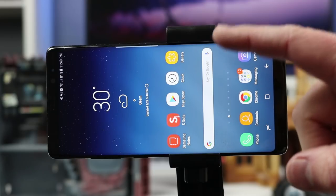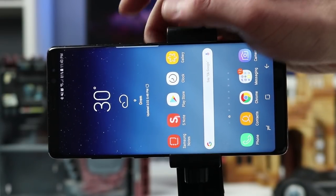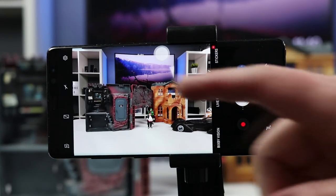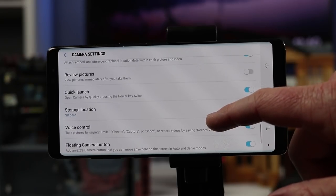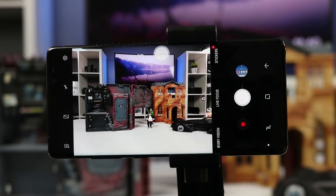The very first thing is you can quickly get to your camera by pressing the power button twice. All you need to do is tap tap and there it will open in the camera. If your phone does not do that, make sure you go into settings and then go down to where it says quick launch and turn that on.